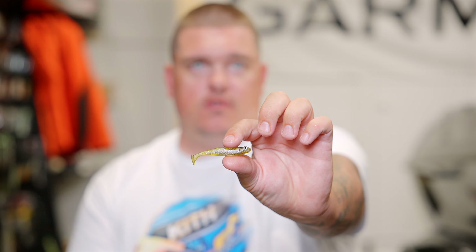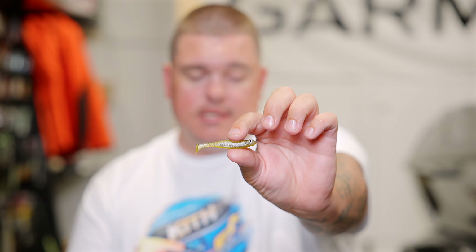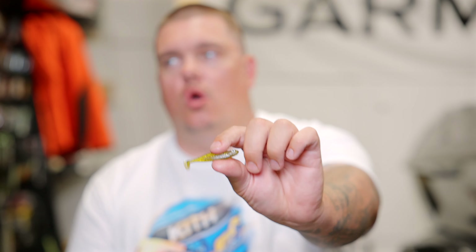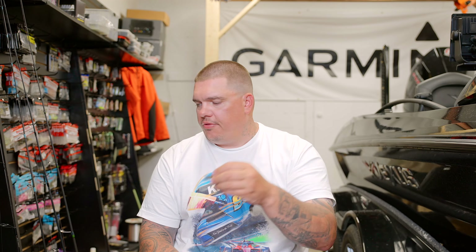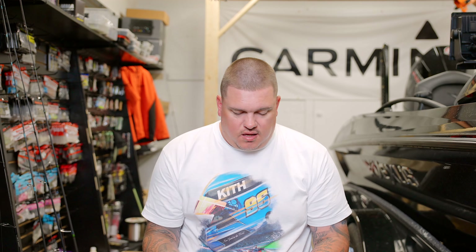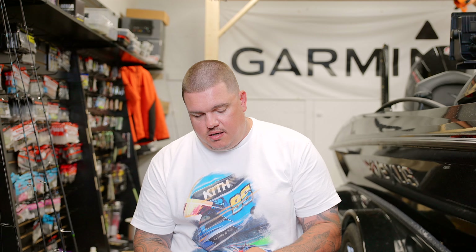Next is the swim bait or paddle bait style. A popular one is the Hazard on Shad — very popular in the store. Nose hooking is the most popular way to rig it, though some guys will thread them. There's a lot in this category and there's not a lot of wrong answers when it comes to drop shot baits.